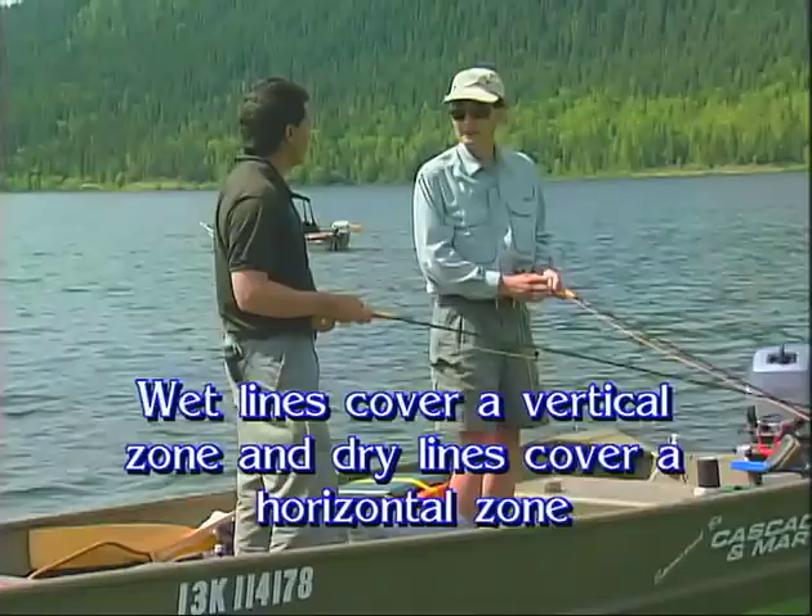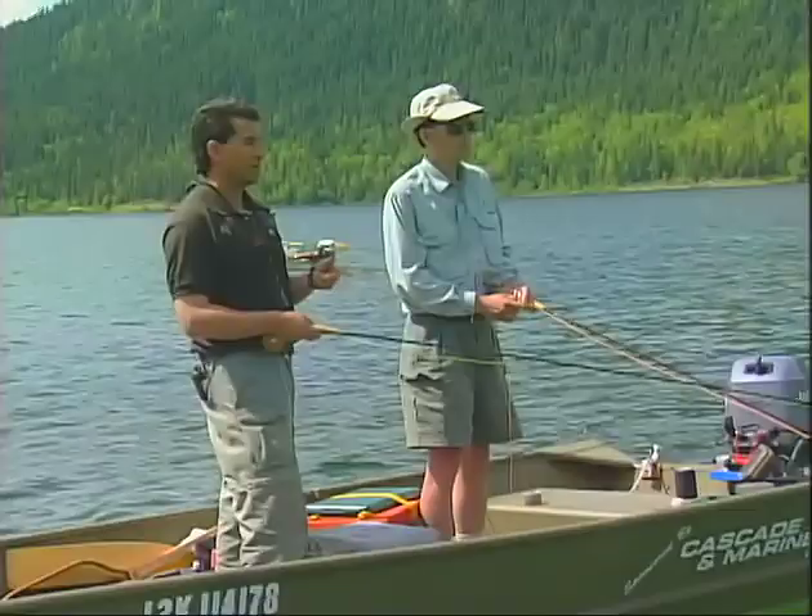What we're going to do now is head into shore and actually go through the whole setup with you — the line, the rods, the whole setup, leaders and everything else.